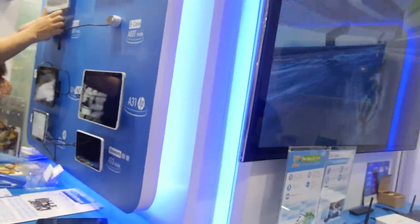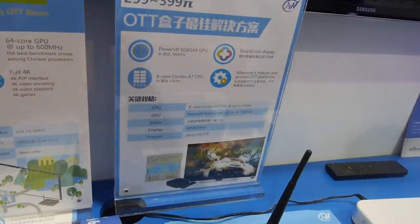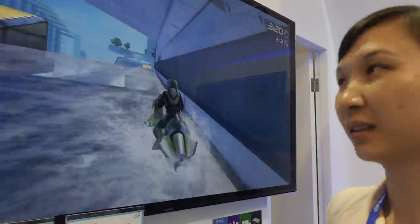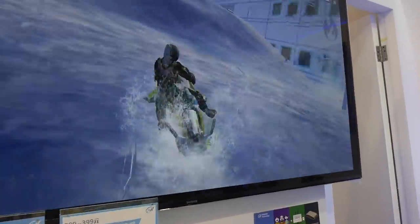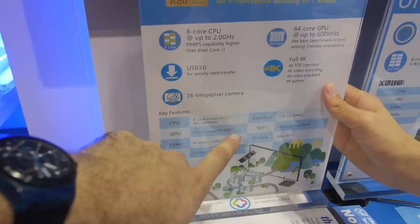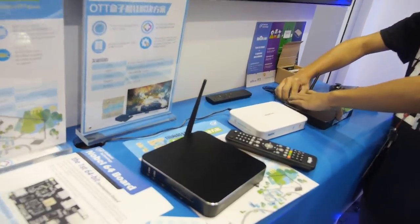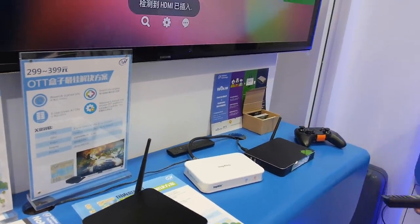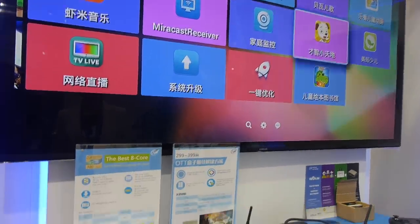Here we're showing the new H8. This is the Octa-Core solution for the OTT box — the Octa-Core H8. Right now we are looking at gaming on the A80 Octa-Core. It's based on the A80 Octa-Core. The potential price is just $48 for Octa-Core with these specs.